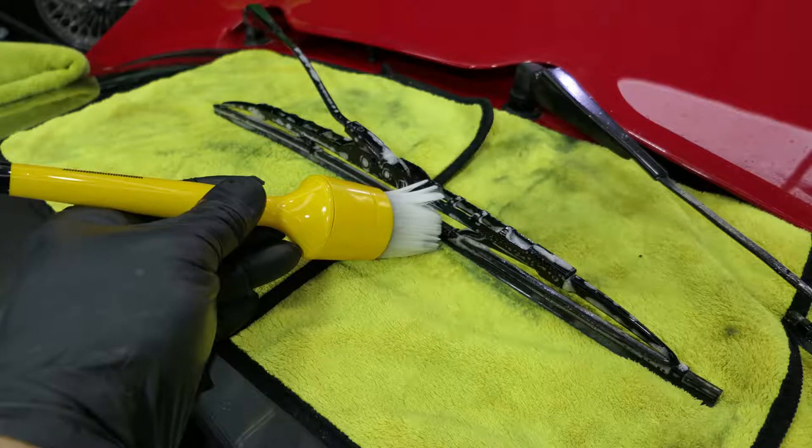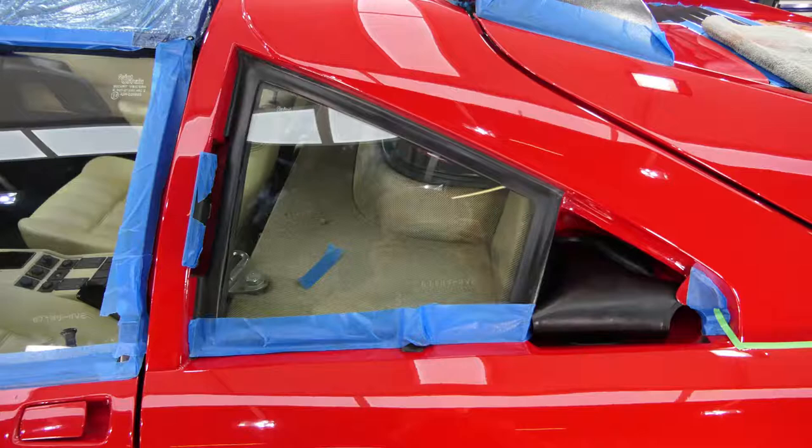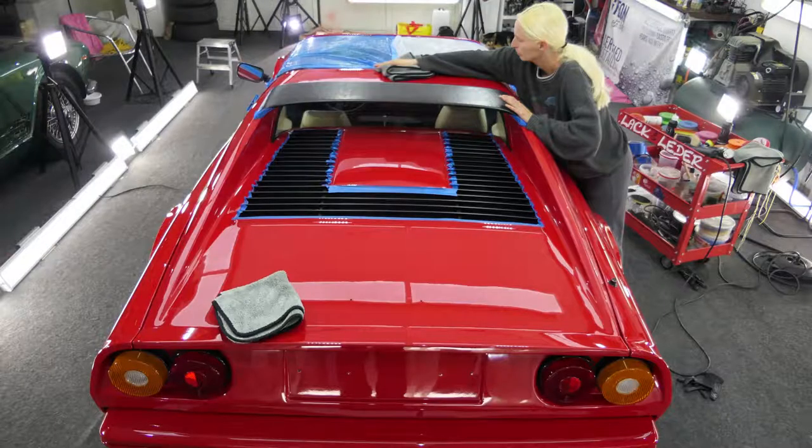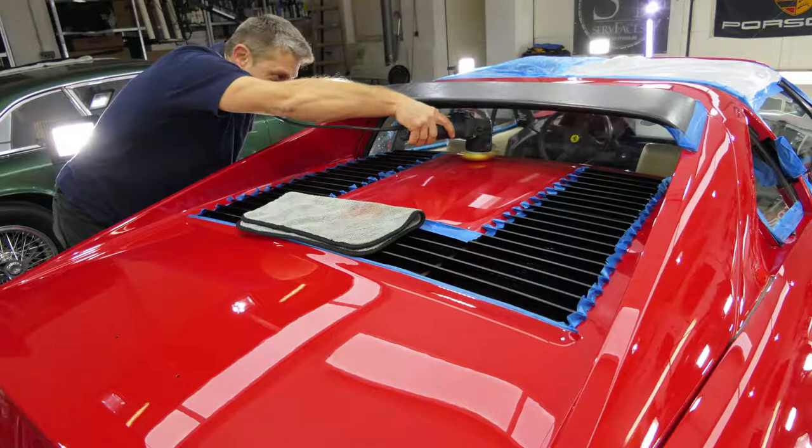The windshield wipers were thoroughly cleaned and dismounted before the paint work to avoid damage. After we had also removed both rear window louvre covers, we could begin with the paint defect correction. It turned out that the paint is extremely soft and we had to be very careful to remove the scratches with a great deal of sensitivity.